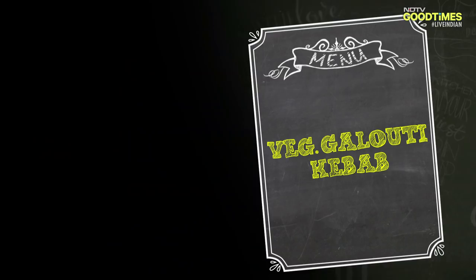Hello and welcome back to my yellow table. We've left Galoti Kebab — let's start with it.